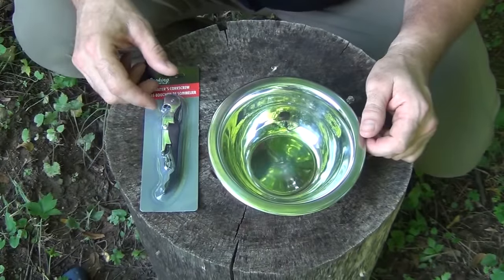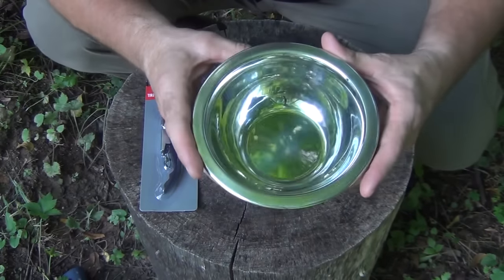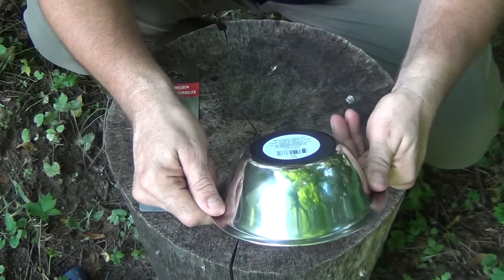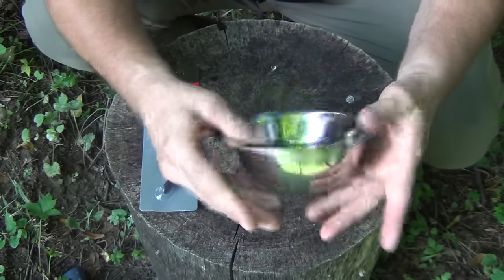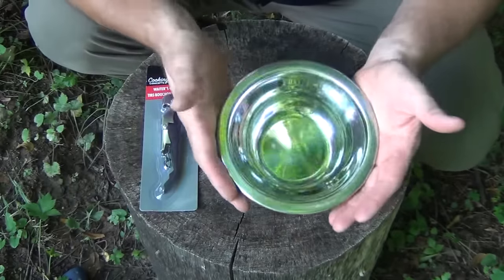To do this hack, you're going to need a few simple items. First of all, one of these bowls from the Dollar Tree. You can see about how big it is in my hands — a good packable size.